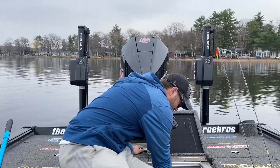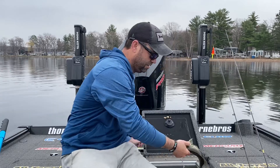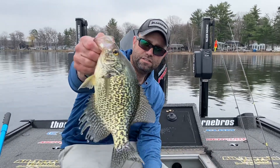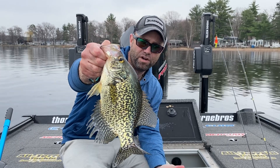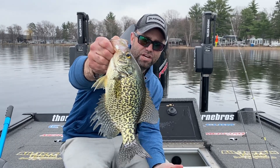Much like this — chasing springtime crappies. Give that a shot. Go out there and have some fun. We've got a few weeks to the opener here in Minnesota, but you can definitely chase some slabs.